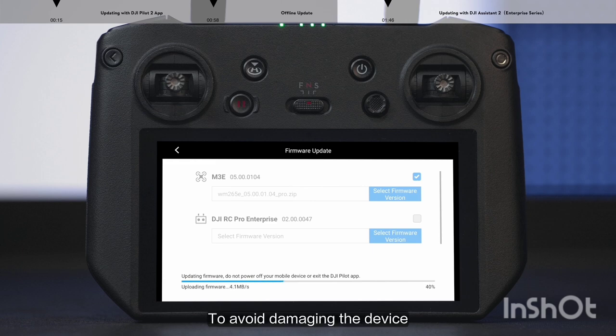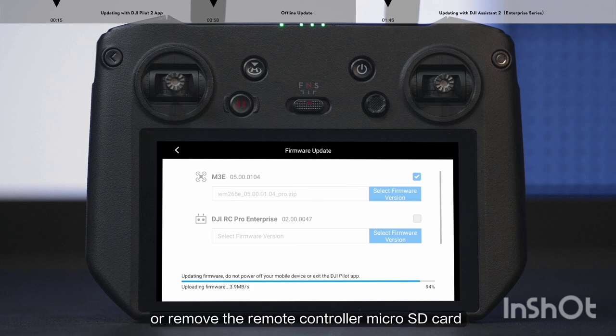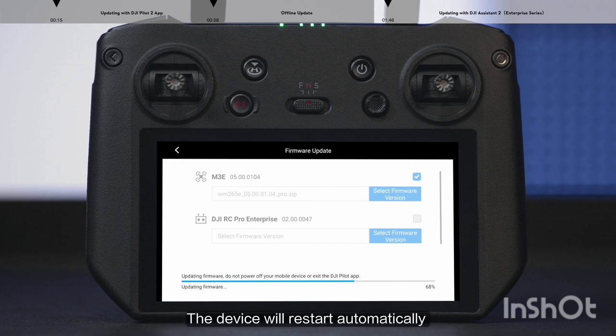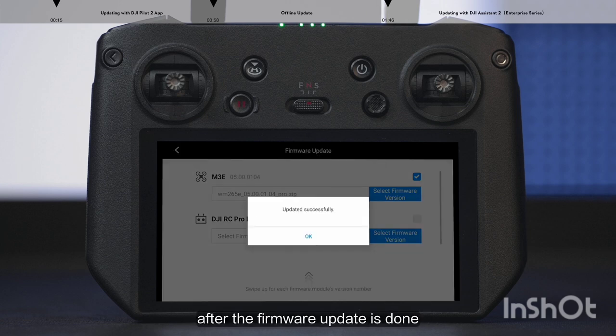To avoid damaging the device, please do not power off the aircraft, remote controller, or remove the remote controller micro SD card until the update is completed. The device will restart automatically after the firmware update is done.